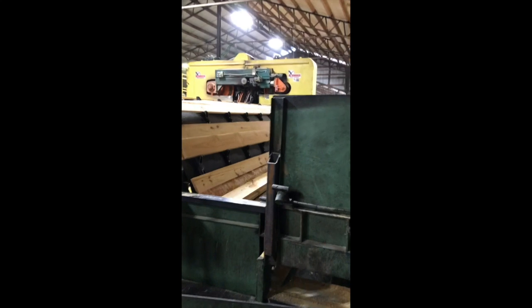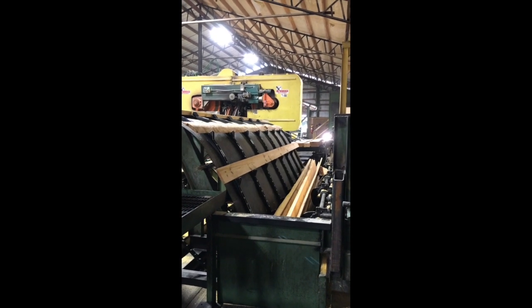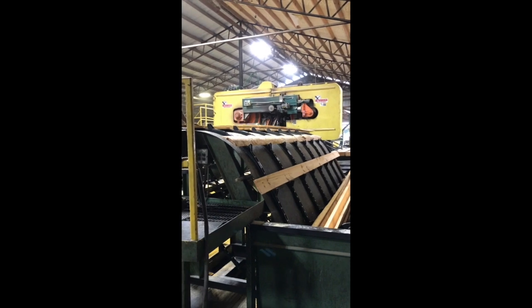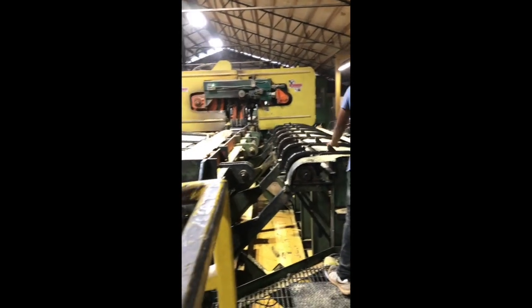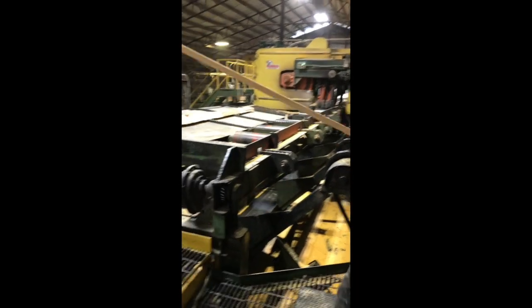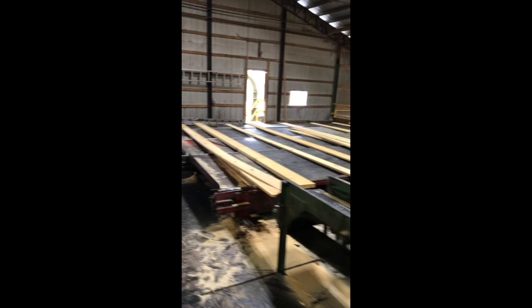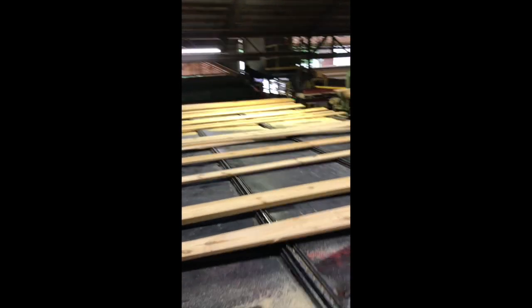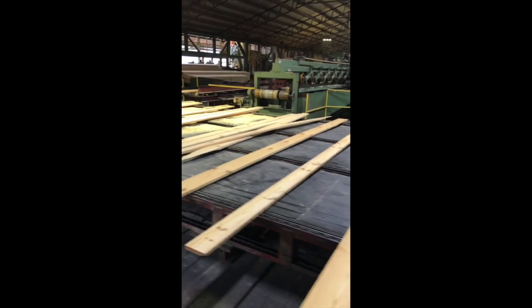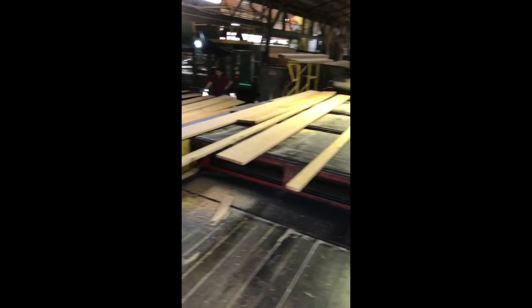When they exit the gang saw, the boards fall into this unscrambler and a person will determine if they need to go over to the board edger to make the edges square. Or if the edges are already square, it exits out on a belt. The next process is going through what is known as the end trimmer — a saw machine that squares the ends. It cuts each board to its designated length, square, which makes it easier for the next process of drying so you can stack them closer together.